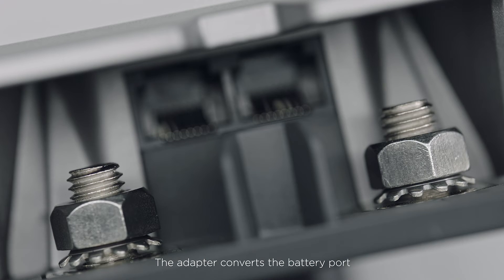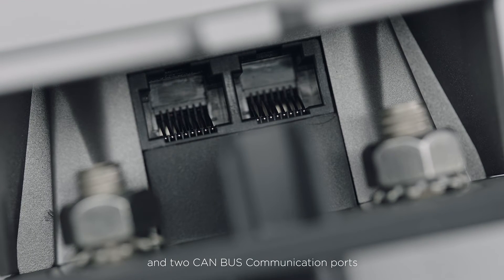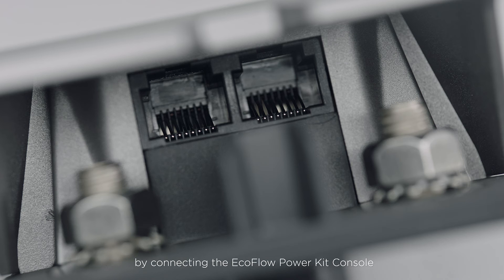The adapter converts the battery port into two configurable OT terminals and two CAN-BUS communication ports. You can then monitor the operating status of each battery by connecting the EcoFlow Power Kit Console or EcoFlow Wireless Communication dongle via the CAN-BUS communication ports.